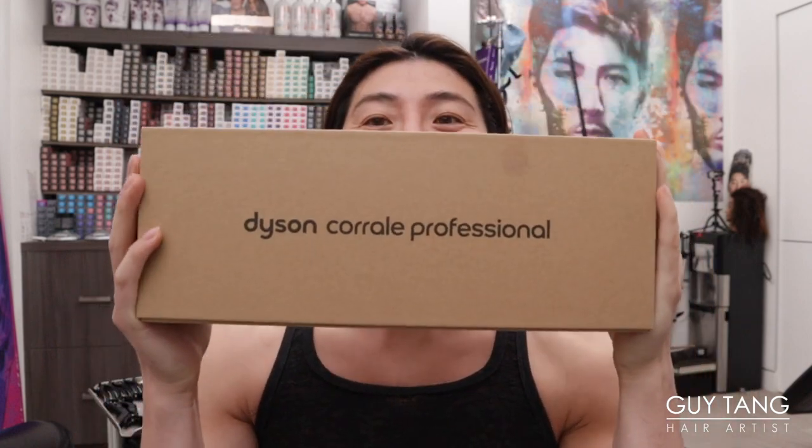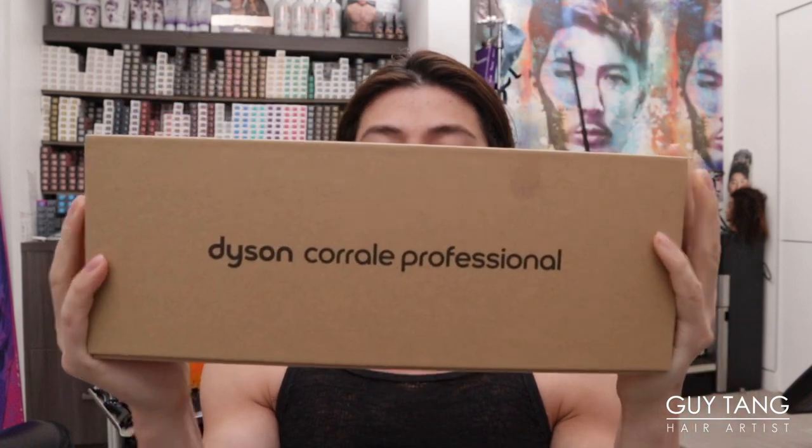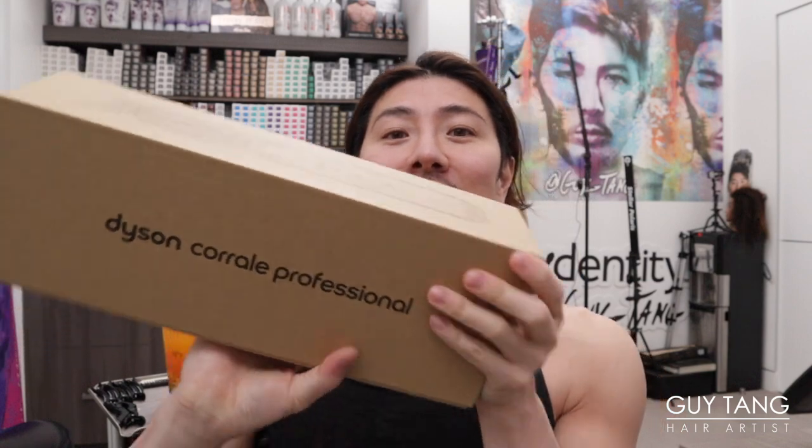Hello to all the besties in the land! Today is a super exciting day. This is the Dyson Professional — this is their new Corrale, their new cordless flat iron that I'm super excited about testing.